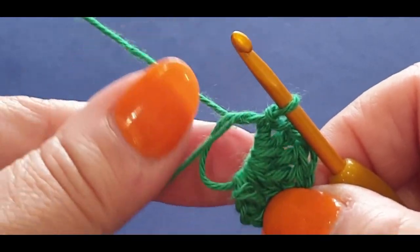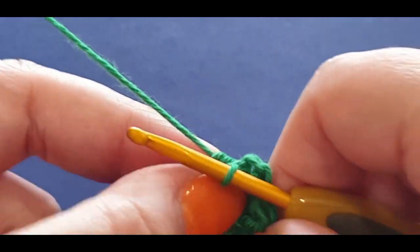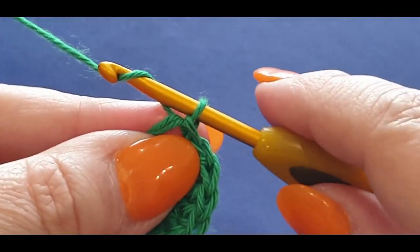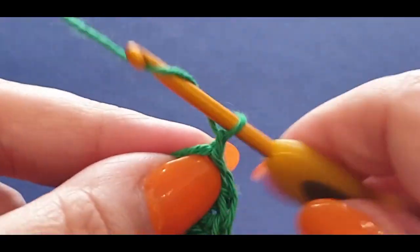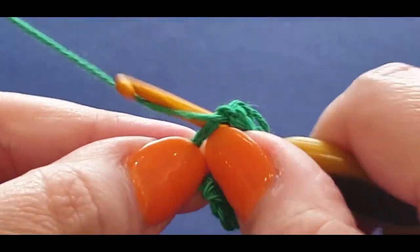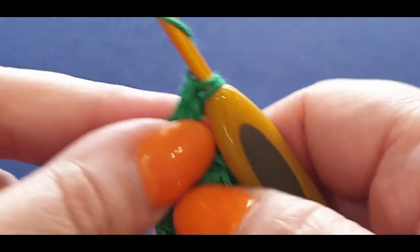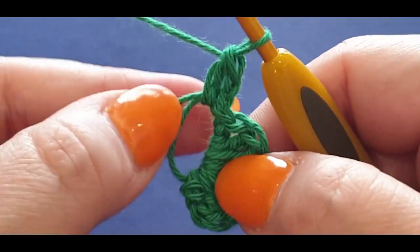Give everything a little squash together and now you are slip stitching back into the space — pull a loop through, pull it through the loop on your hook. That is cluster set one, because there are two cluster sets throughout the whole pattern. Now we're going to do the second cluster set: chain up two — one and two — and do a normal double crochet in that space.